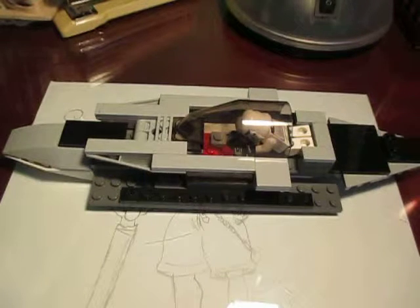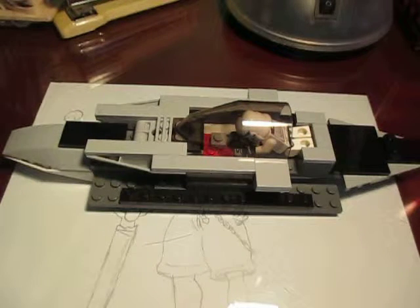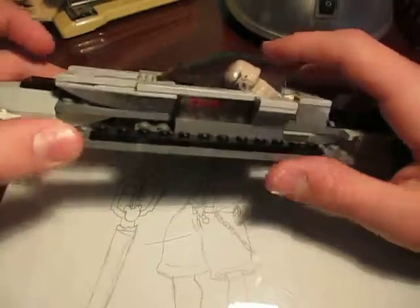Hey guys, what's up? It's me, Matt Rickhardt, and I'm coming at you with another one of my LEGO MOCs. This time it's a speeder that I've made.